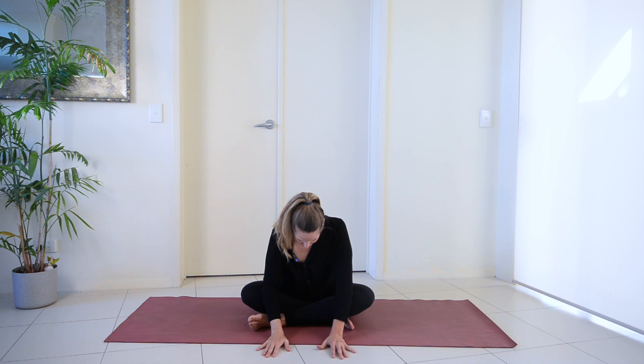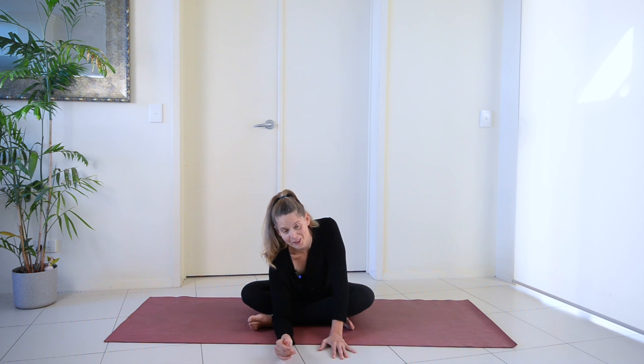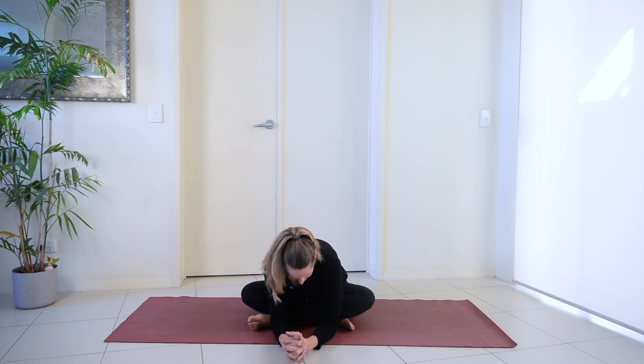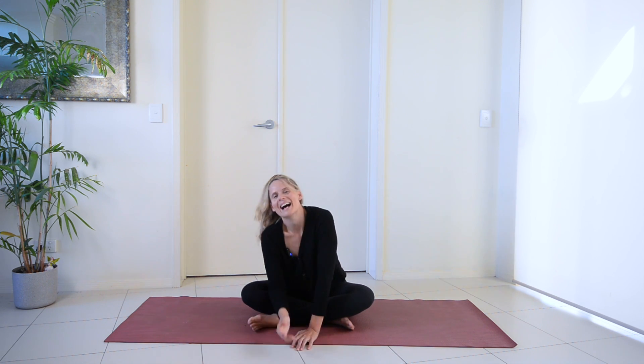Take a few breaths here. You can close your eyes. If you want to drop down a little bit further, you can. And then we're going to slowly make our way out of that stretch.